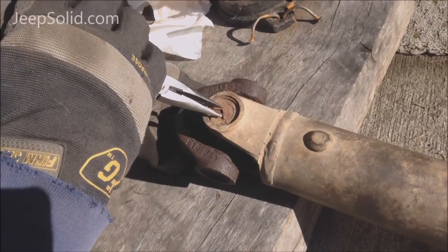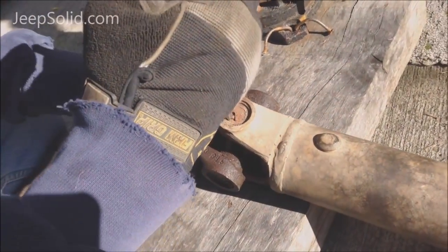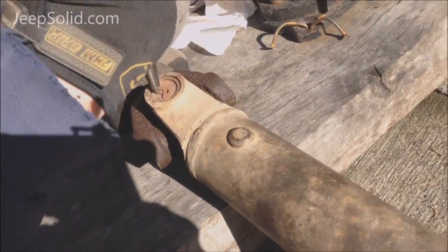Next we're going to remove these four snap rings off the U-joint. Just a pair of needle nose pliers and you kind of twist them out of there.